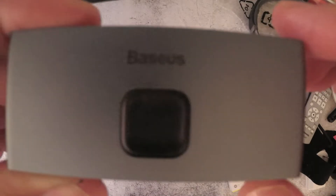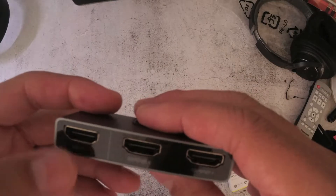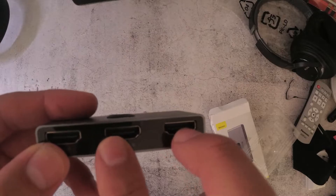There's a button right here at the front, and all you have to do is press the button to switch between the different devices. These are the ports on the back — it's got the input port and two output ports.